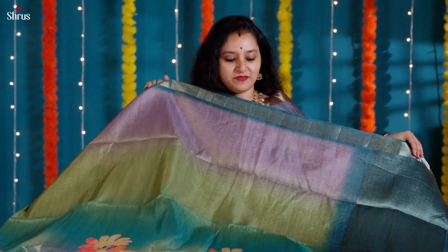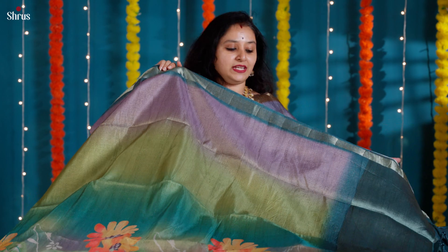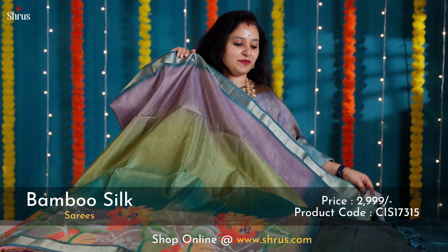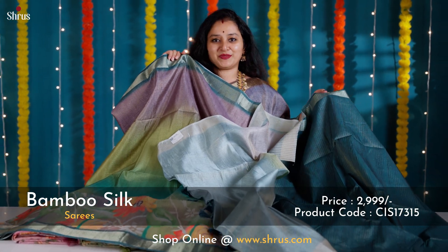This is one more color variant in what I'm wearing — shades of blue-green with lavender. This has got beautiful floral pattern done in the whole body. Comes with a nice woven zari border, a tissue pallu, and a self-striped blue color blouse.